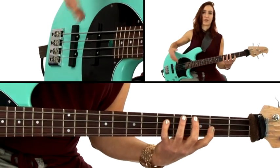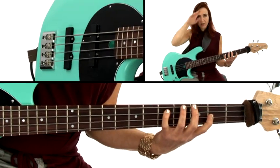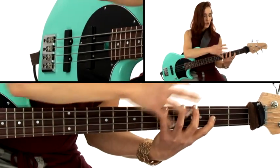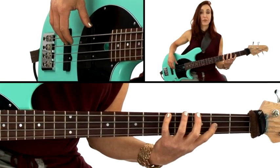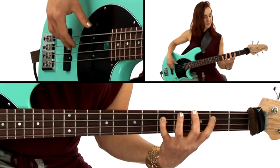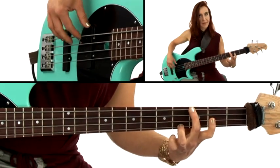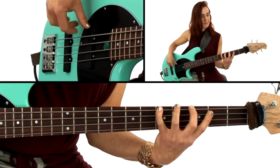You can do these exercises saying the note names, scale degrees in major, or scale degrees in minor — all very helpful. Here's another exercise that really helps cement into your fingers where the root is: we're going to play the root in between every single note. Now let's also do that with the minor root so that we get the complete picture, starting with the minor root.